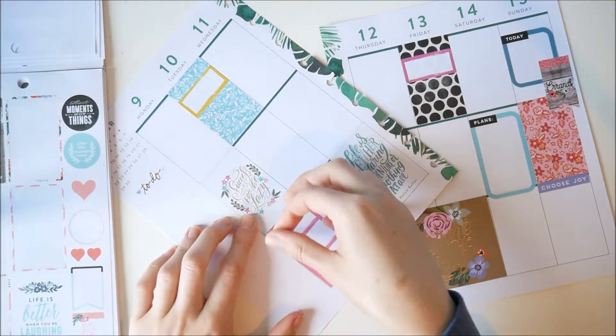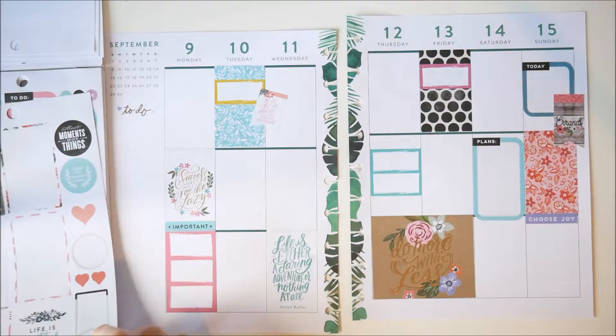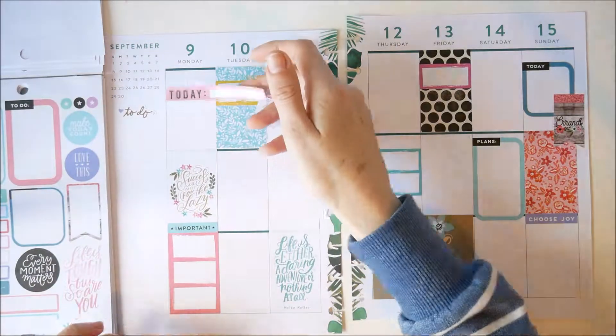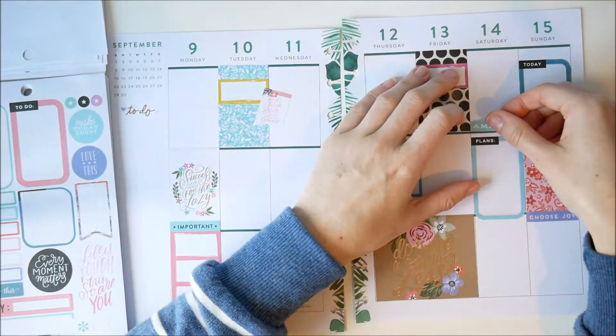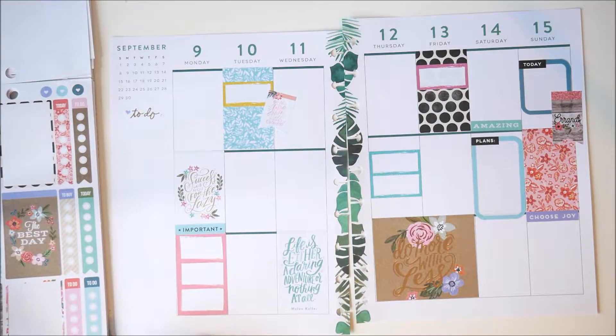I put some of those down where I knew I had things going on - mainly going to the gym and doing my runs. I put those down throughout the week, and then I also put down some of the smaller stickers from the colour story book so they still go colour-wise, just to break things up - they're not really that functional, more for decorative reasons.